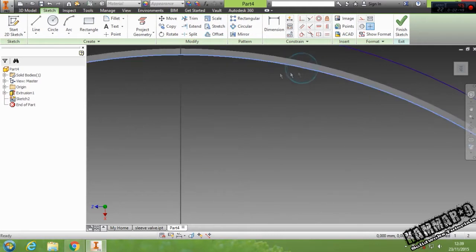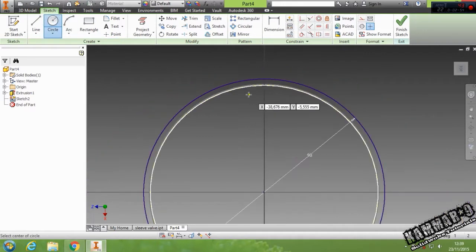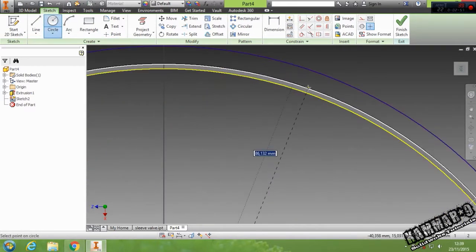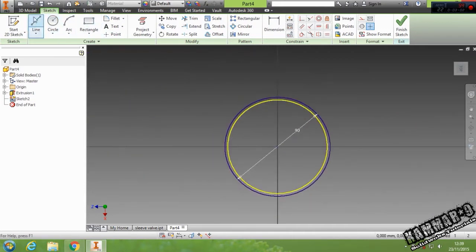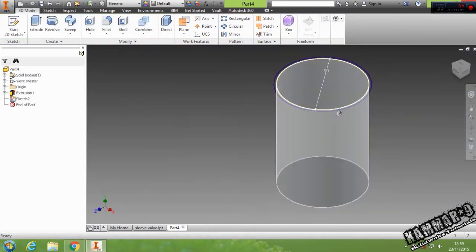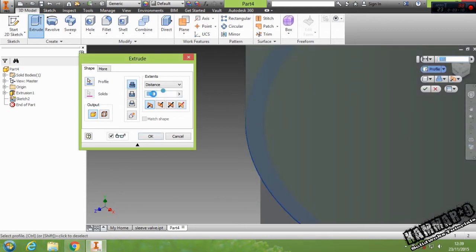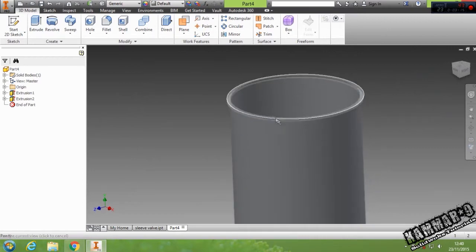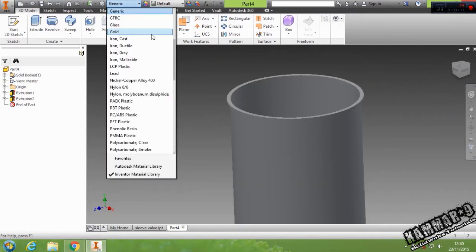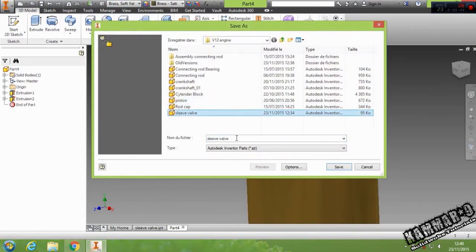Then project this one — I want to verify that it's just the diameter of this — yes, it's okay. Finish your sketch and extrude it with two millimeters. Then you can choose the material: brass, soft yellow — and save it as valve 01.